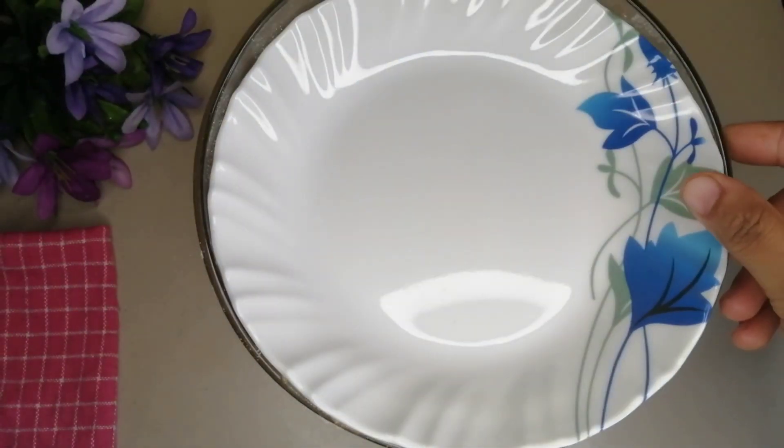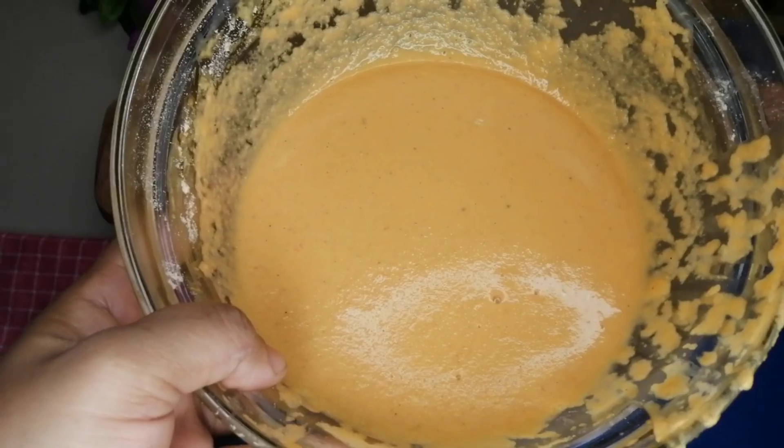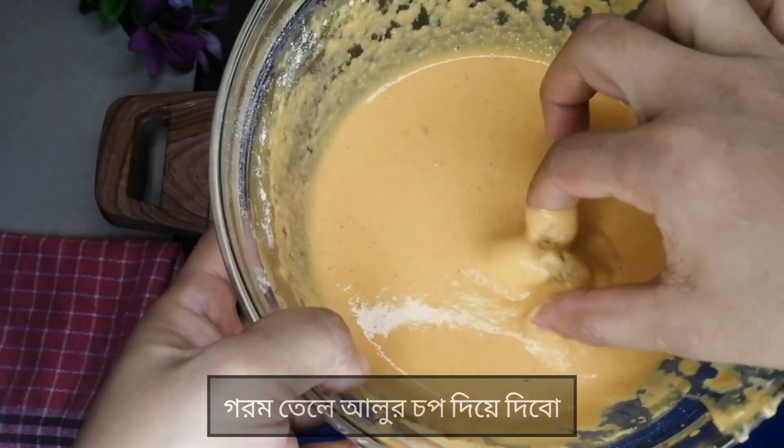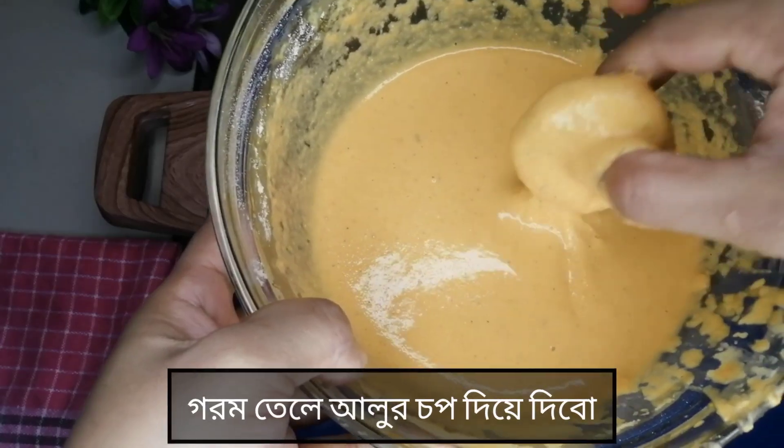This is about 5 minutes. I want to prepare the batter. I want to prepare with a bit of salt — dip and mix into the oil.